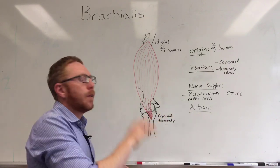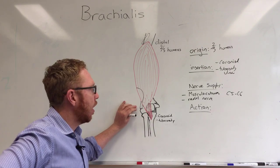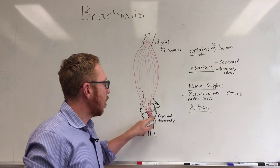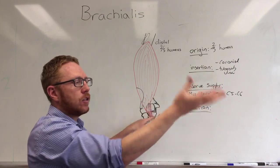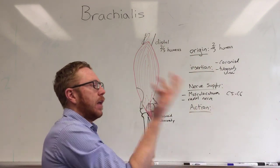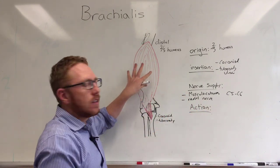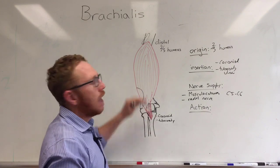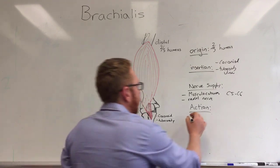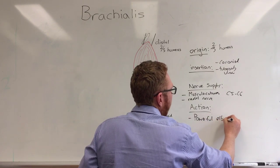In terms of action, it's a primary elbow flexor — much more powerful than the biceps brachii for flexing the elbow joint. The reason is that it attaches to the ulna, so it's really irrelevant what your hands are doing during flexion. Unlike the biceps brachii, which is more powerful in supination, hand position doesn't matter for the brachialis because it's going to be flexing regardless. So the primary flexor of the elbow is the brachialis — a powerful elbow flexor.